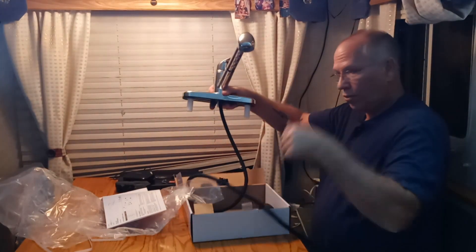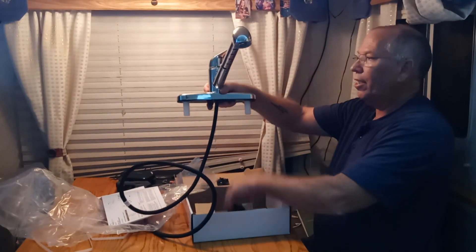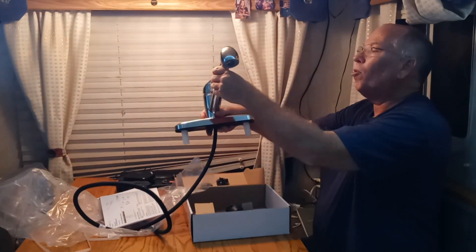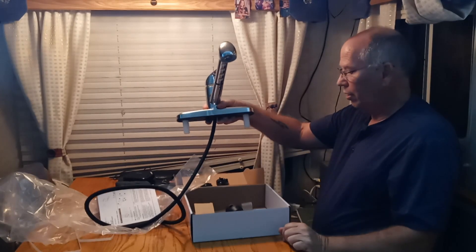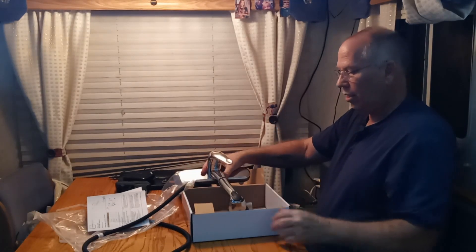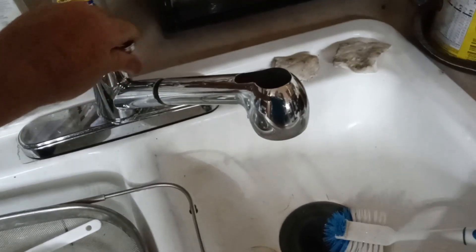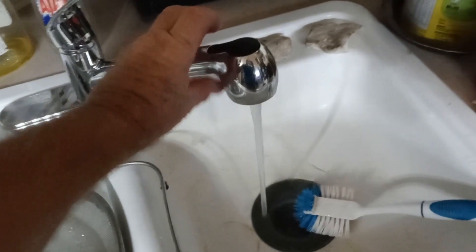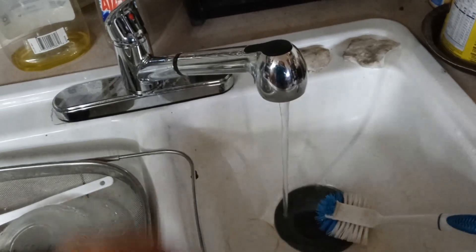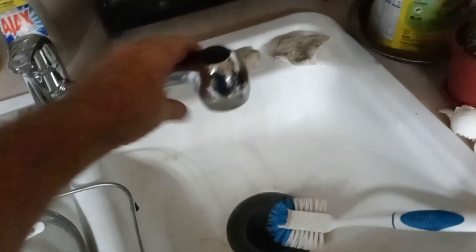Once I spring it through the sink, I'll put this weight wherever I need to put it to keep the hose pulling back in. And that will be a video for later. Okay, so here is the faucet installed.